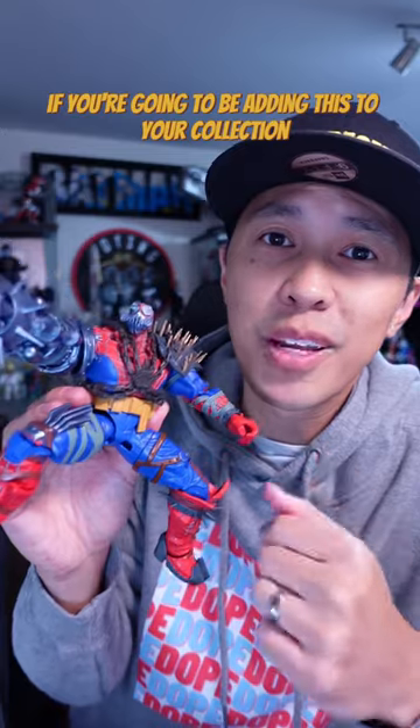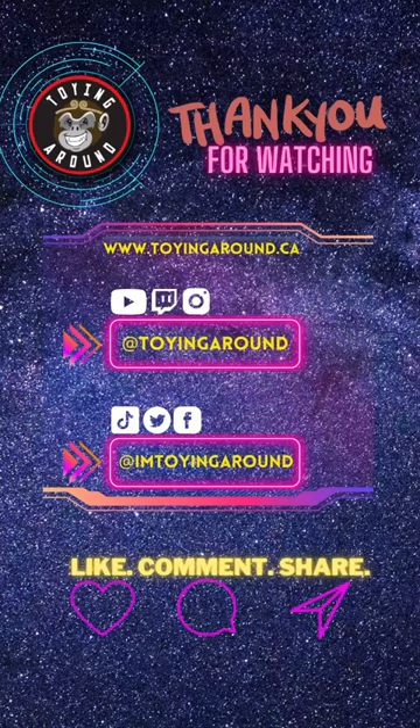Let me know in the comments below if you're gonna be adding this to your collection. Like and subscribe for more videos.